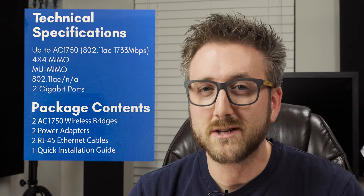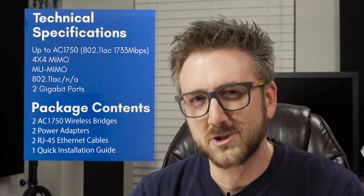On the box it does have a theoretical max speed of 1733 megabits per second, so let's see what the WB-1750 Wireless Gaming Bridge can do. Let's check it out.